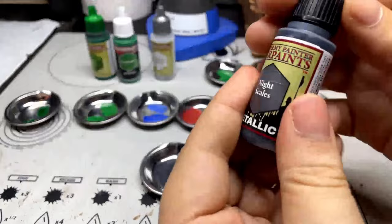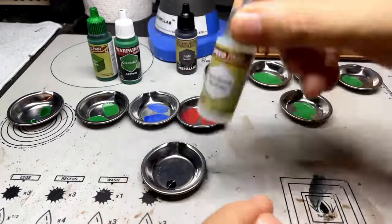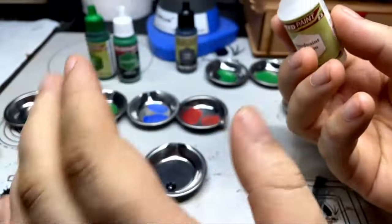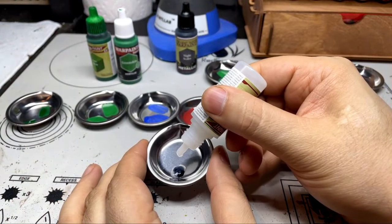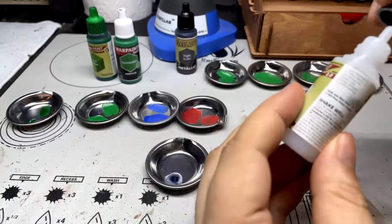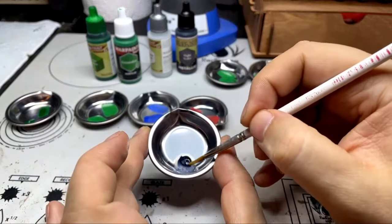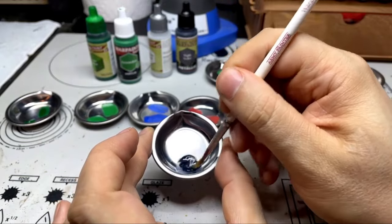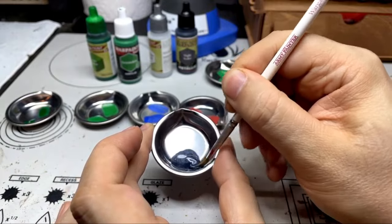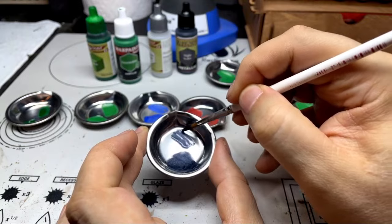The reason why I want to use Night Scales is because there is no actual black metallic. Then we shake up our Speed Paint Medium here real quick, and we're going to do five drops - one, two, three, four, five. We're going to give that just a quick little mix here. It just takes a few moments, and yeah, there you go - we now have a black metallic Speed Paint.